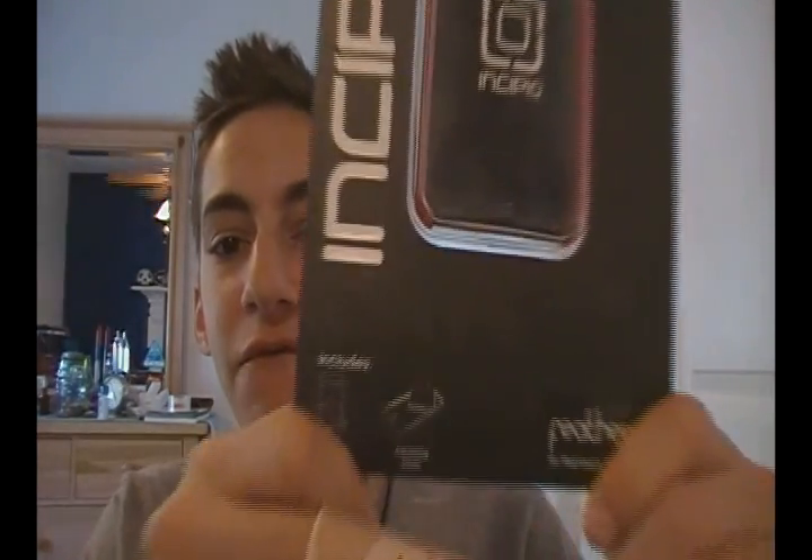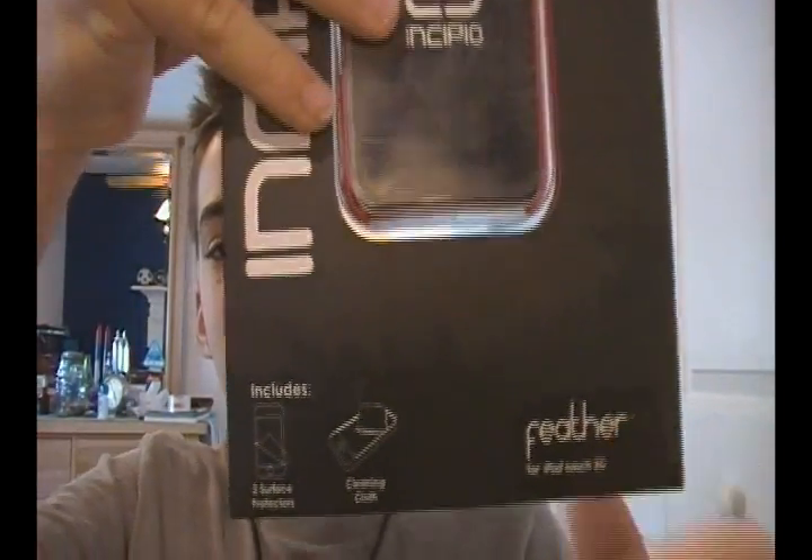Hey everyone, today is Thursday, May 21st, 2009, and I have a review to do for you guys on the Incipio Feather for the iPod Touch 2G.